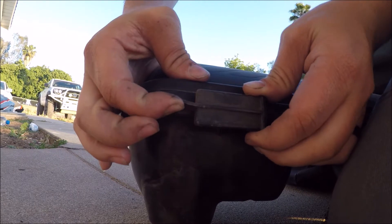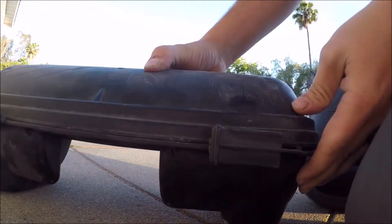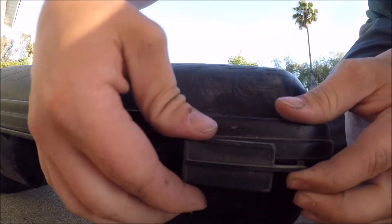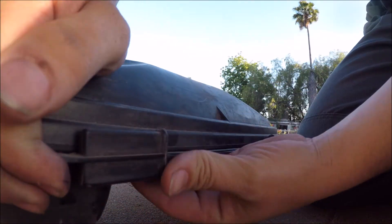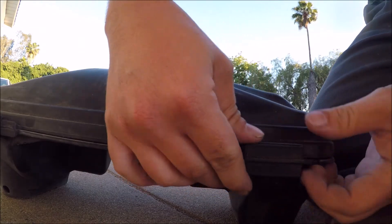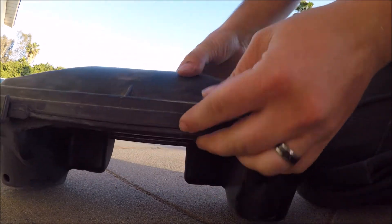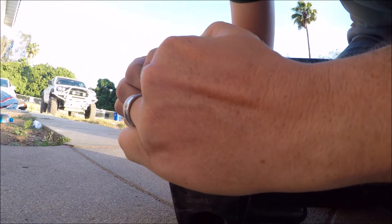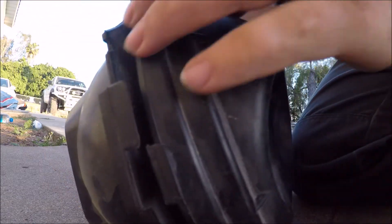You have to bend this up and then it'll slide out. Let's do that for all of them. It's a little harder than it sounds when it's still in the ski, but it's doable. And this will come right off — it should have a seal on it and it should fight you a little bit.